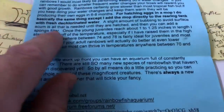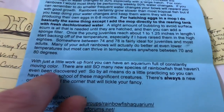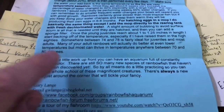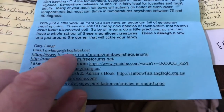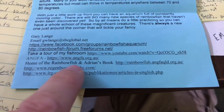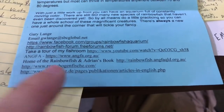The cool thing is, with just a little work up front, you can have an aquarium full of constantly moving color. That's the cool thing about rainbowfish — you only need a few of them to end up with a huge tank full of rainbowfish. Here are some other good references too if you'd like to check out more info — this is a rainbowfish organization for more information on rainbowfish.